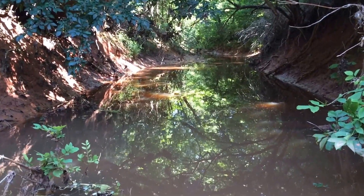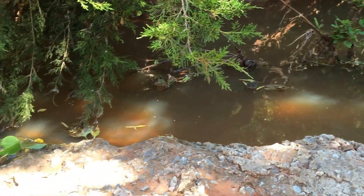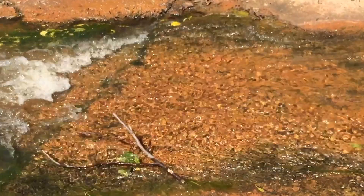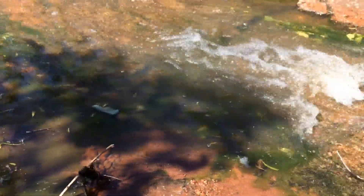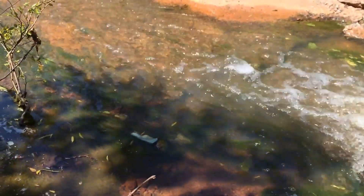Here you can see a dammed-up stream — it's got a lot of particulates in it. In the previous video we discussed how we're looking for fast-moving water. What happens with fast-moving water is it pushes the contaminants and particulates to the side, keeping the middle part of the creek or stream clear.